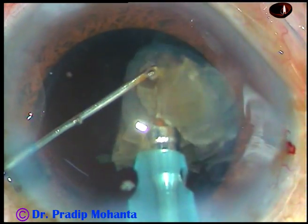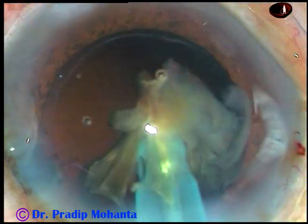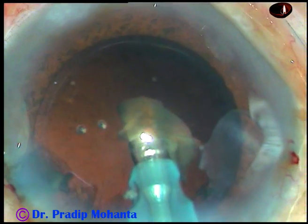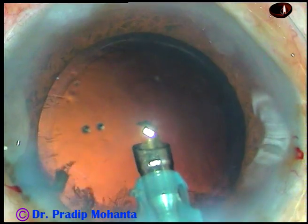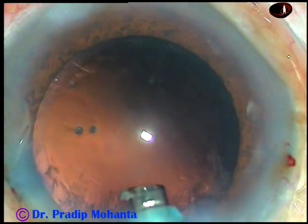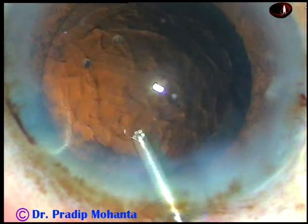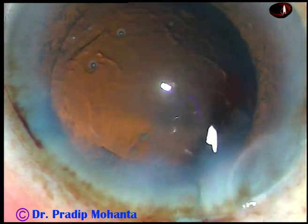And this is the last portion of the nucleus. I have removed the chopper so that leakage from the side port stops — and yes, it stops and the anterior chamber becomes more stable. One piece has come, and then another piece. The nucleus and epinucleus have been removed. In this case, the epinucleus was incorporated into the nucleus.